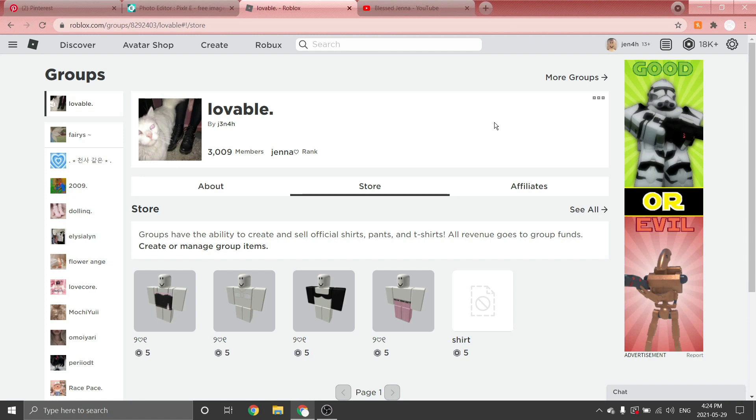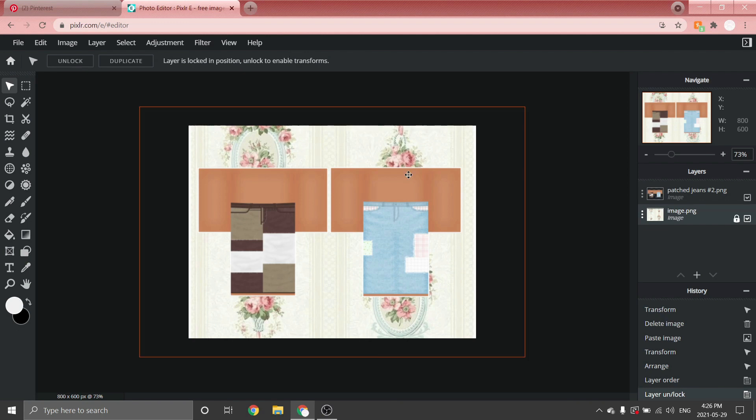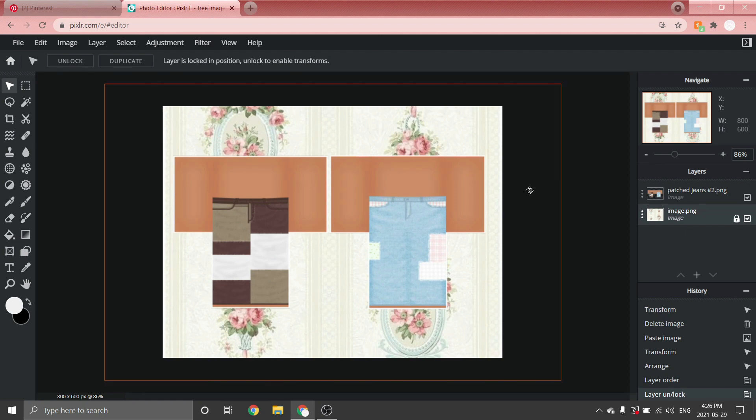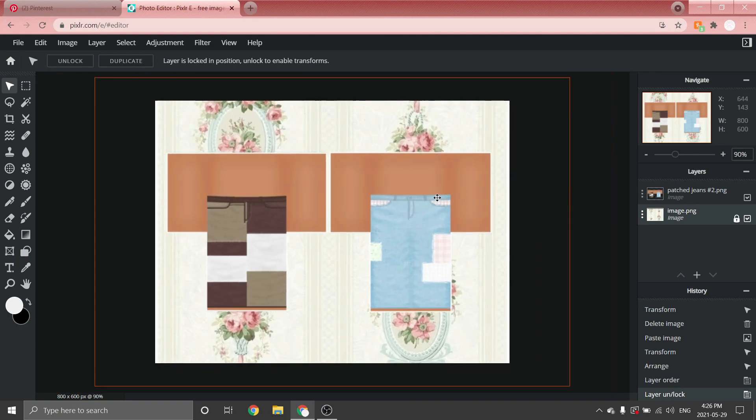Go check that out — my group is 'Lovable' with a little dot. Anyway, without further ado, let's get on with the video! So yesterday I asked you guys which software you would like me to make the patch jeans tutorial on, and 77% chose Pixlr. I was kind of hoping for Paint.net, something a little different, but it's okay — we got this. Today I'm going to be showing you guys how to make two different types of patch jeans.